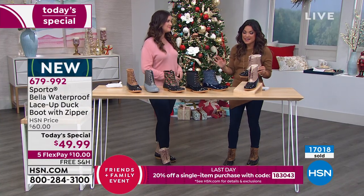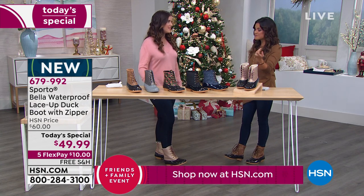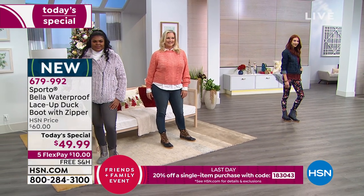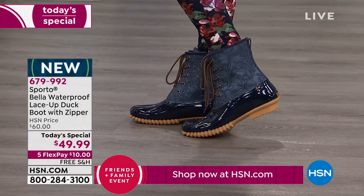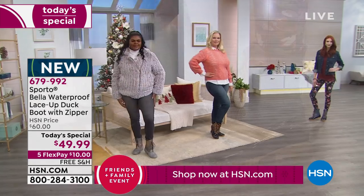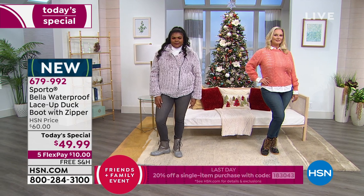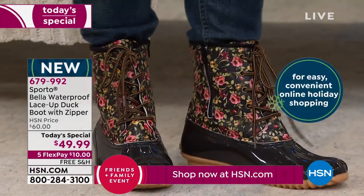The price is a temporary $49.99 — Flex Pay is amazing. Whether you've been shopping with HSN for 42 years or just started today, you can use Flex Pay to break that $49.99 into equal monthly payments with no interest. You choose your card or PayPal, and just $10 gets these home to you today with free shipping and handling.